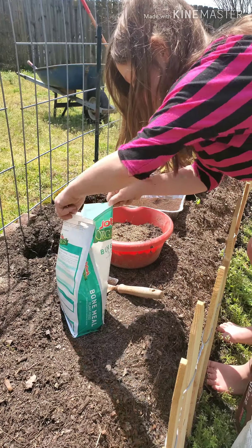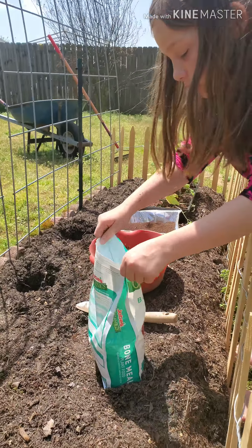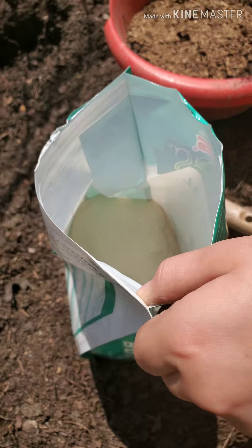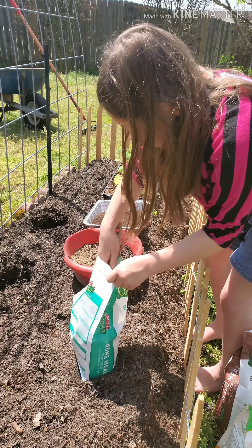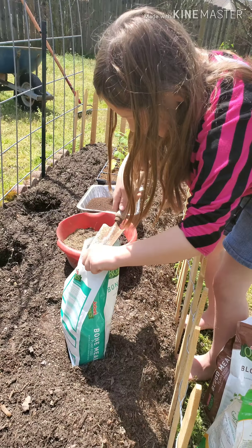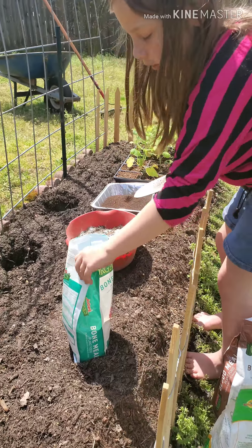Bone meal — this is plant food, it's very heavy. Let's open it so y'all can see what this one looks like in here. Looks a little weird. Let's get a few scoops of that — just one of that. There we go.